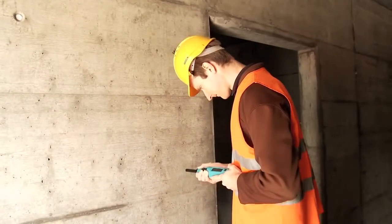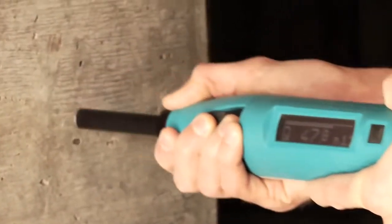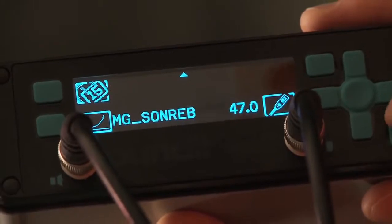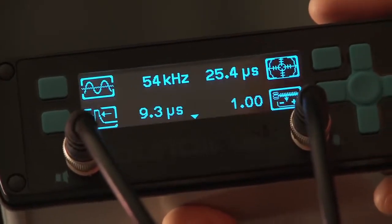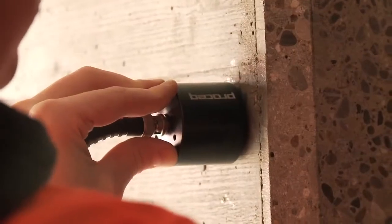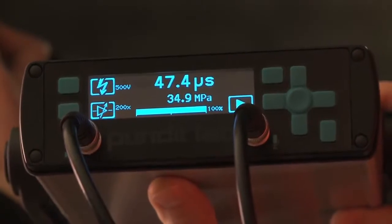It has been proven that rebound hammer measurements may be combined with ultrasonic measurements to give even better estimates of the in-situ compressive strength. Here we can see the Silver Schmitt being used together with ProSec's Pundit Lab Plus instrument to determine compressive strength on site using the SONREB method.